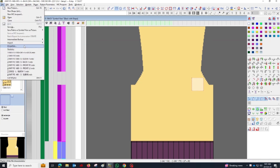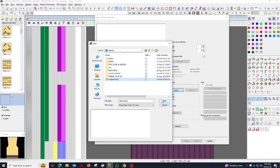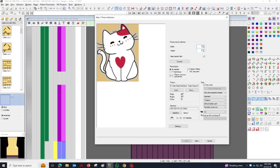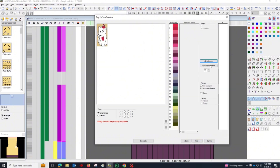Launch the M1 Plus software and import the BMP image you saved earlier. In M1 Plus, define the size of your project by specifying the needle count and the coarse or stitch size (CS). This step is crucial for ensuring that the design fits the machine specifications. After setting the size, click Next to move forward in the software.